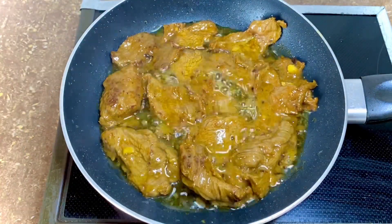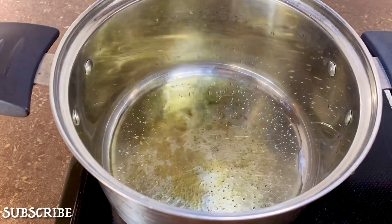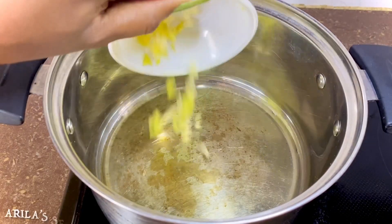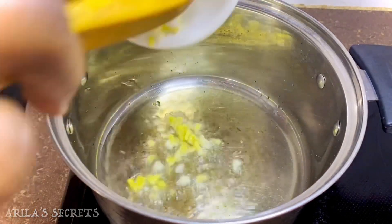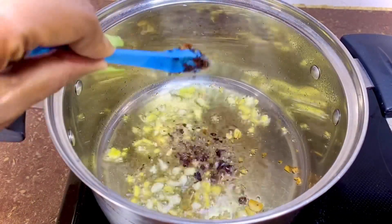Now let's cook our vegetables. To a pan on medium heat, add some vegetable oil, then add your minced ginger and garlic, then add some crushed black pepper and stir-fry for a few seconds.